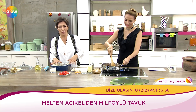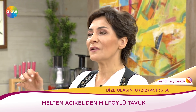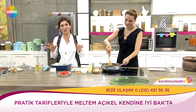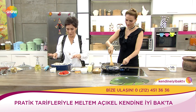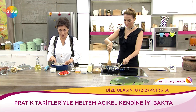Kızarmış patatesi sevmiyor muyum? Bayılıyorum. Birazcık ev yapımı mayonez, biraz ketçap, hardal ile karıştırıp yiyorum. Ama akşam saatlerinde yememeye çalışıyorum. Pazar günleri geç kahvaltı, akşamüstü acıkınca muzur bir şeyler yiyeceksek bunu yapıyorum.